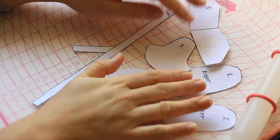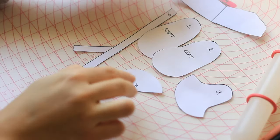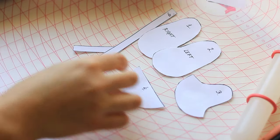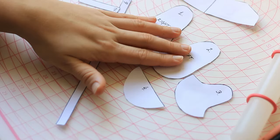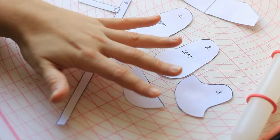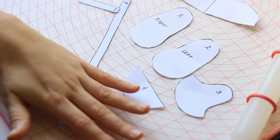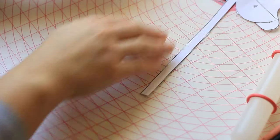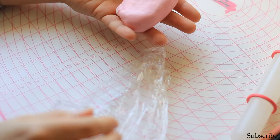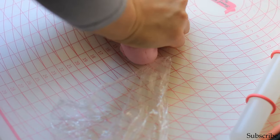On the template you can see numbers: one, two, three, four, five, six, and seven. This is the order in which you will be putting the pieces together, but the first thing you want to do is cut all of these pieces out of the fondant. Setting the templates aside, I have some pink fondant here which I'm just going to soften first.